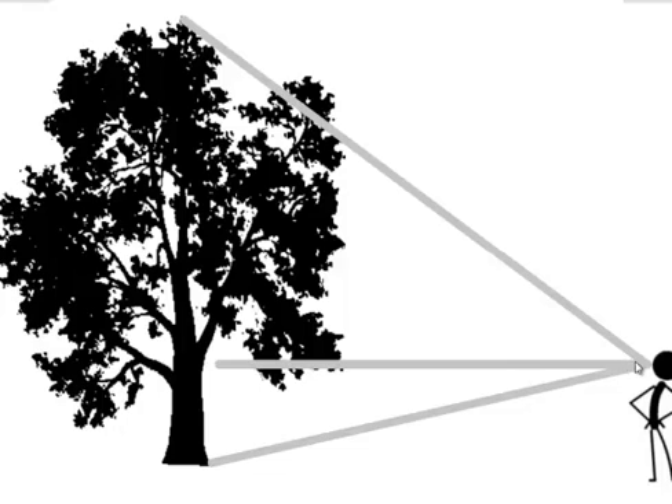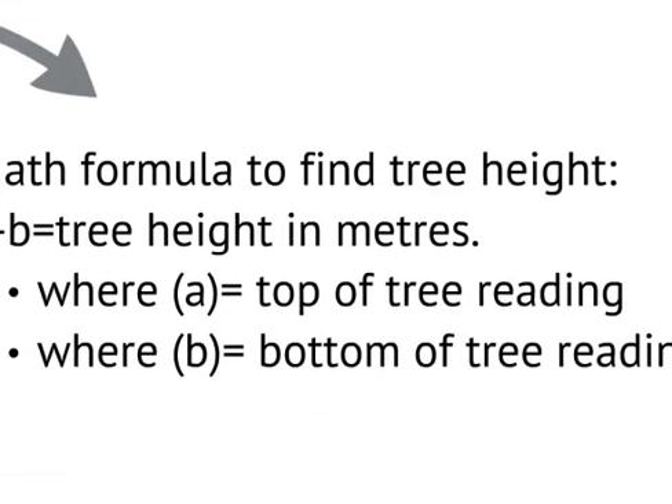Zero on the scale tells us that if we look straight through the Suunto we are looking level. If zero were our bottom reading we would be missing the lower part of the tree. So we take a top reading measurement and then project down to the base of the tree where the root flare contacts the ground to take a second measurement — giving us two numbers. Our math formula is simple: A minus B, where A is the top reading and B is the bottom reading. A minus B equals the height in meters, whether we are standing 20 meters or 15 meters back.